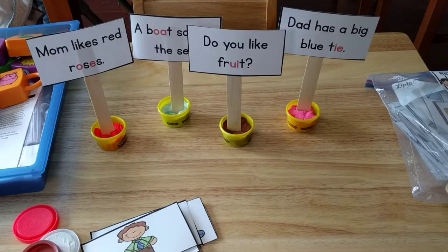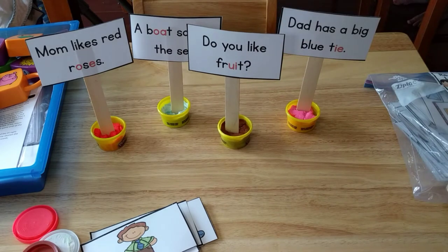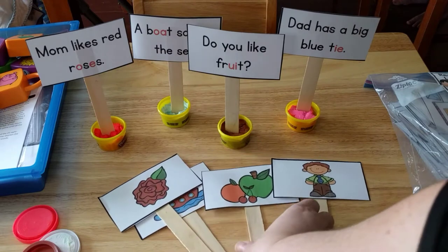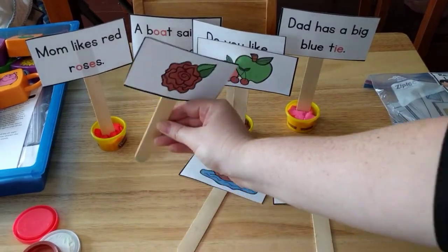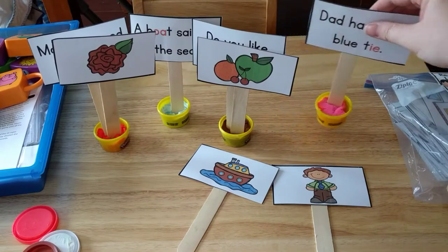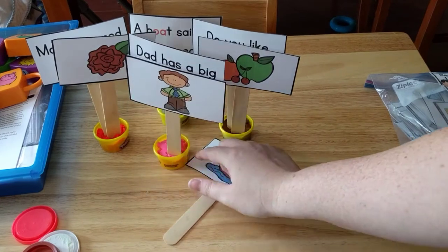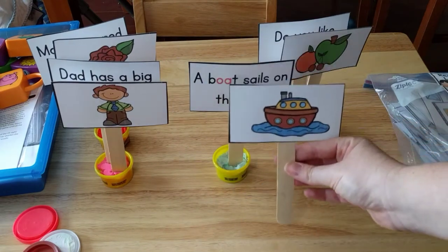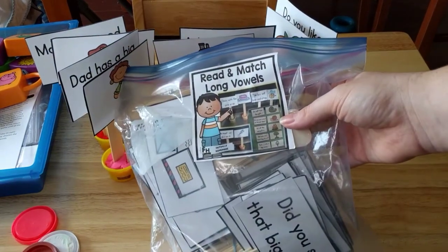The first activity I have is long vowel words. Each of these sentences has long vowels, and what he has to do is read the simple sentence — for example, 'Do you like fruit?' — and then look through his different sticks to find the picture that matches and stick it in. So 'Mom likes red roses,' 'Dad has a big blue tie,' 'A boat sails on the sea.' I use Play-Doh to hold the sticks up. This is my Read and Match Long Vowels activity set.